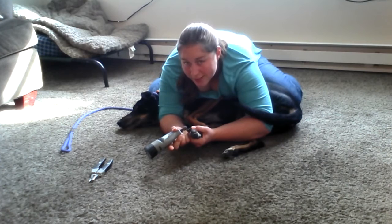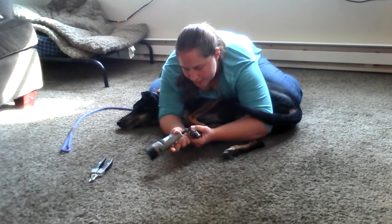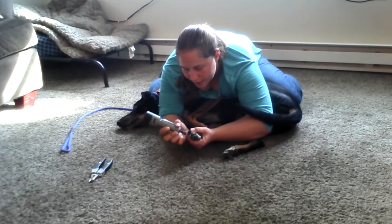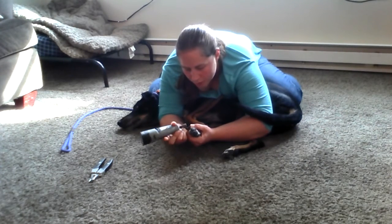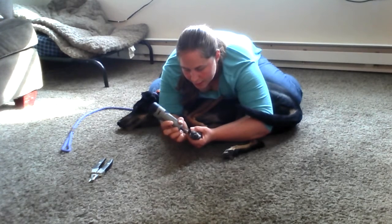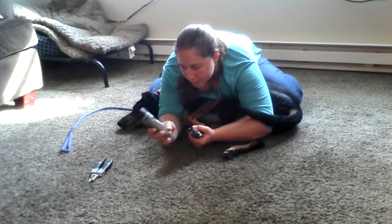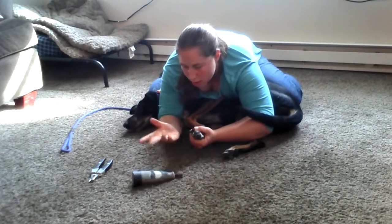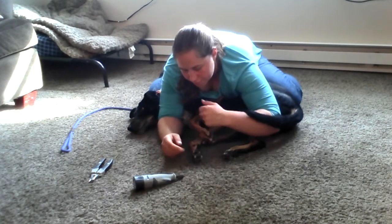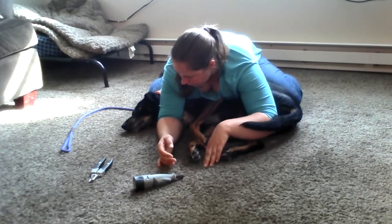Now we're seeing the change — see the change? Now he's holding still. I'm getting a couple of strokes in at a time. We're probably just going to end on this nail, and I'm not even going to get it all the way down to the quick. I'm going to accept that this is an awesome job from him — I just had about a minute straight of grinding on his nail with no fighting and no flinching.